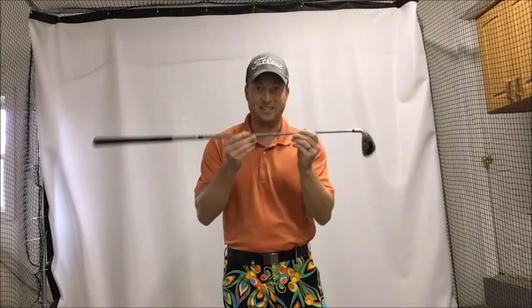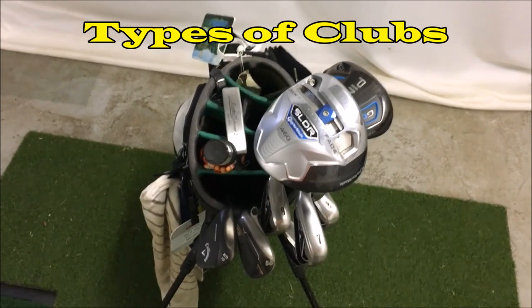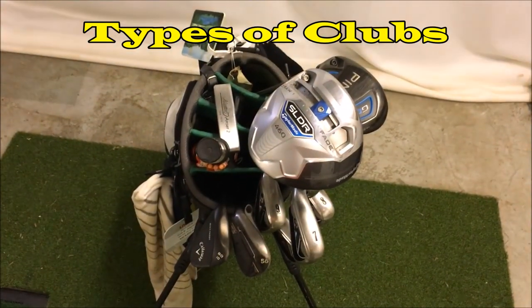In the simplest sense: grip, shaft, head. This is one of the two tools that you need to play the game of golf — the other one being the golf ball. There it is in the simplest sense, folks. So for the next part of this video I brought you back in to take a look at my bag.